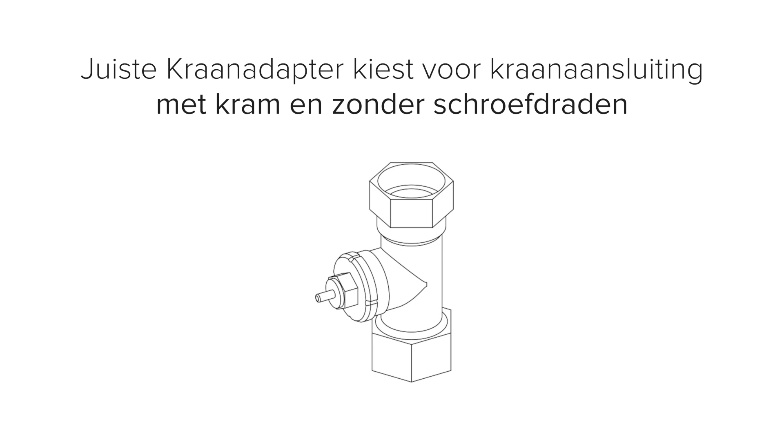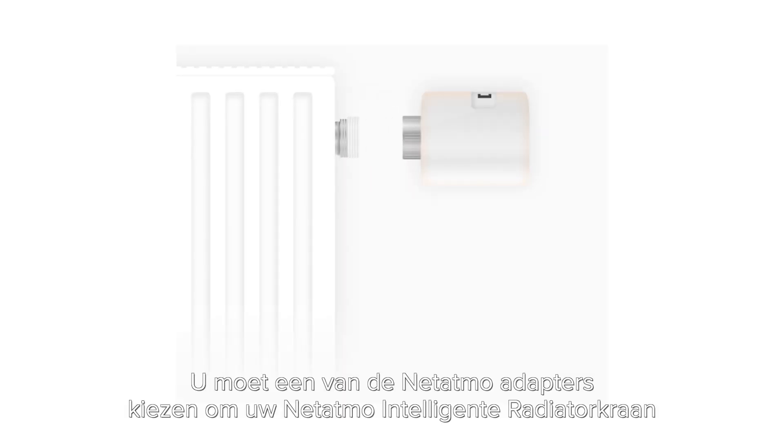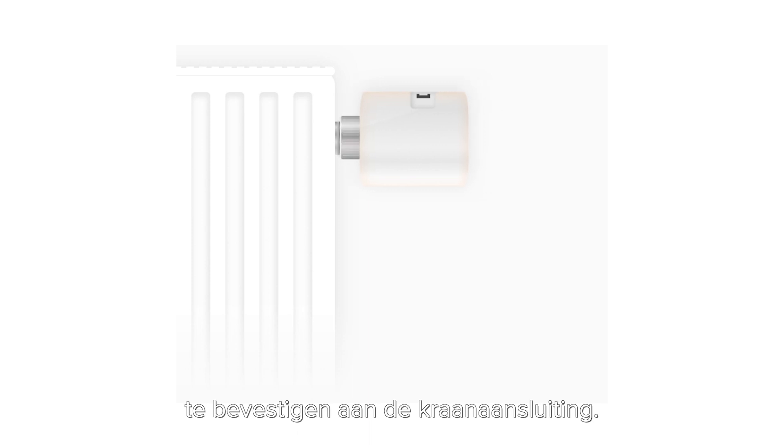In this video, we're going to show you how to choose your suitable NET-ITMO valve adapter for radiator valve bodies with clips and no threads. You will need to pick one of the NET-ITMO adapters to fix your NET-ITMO smart radiator valve to the radiator.